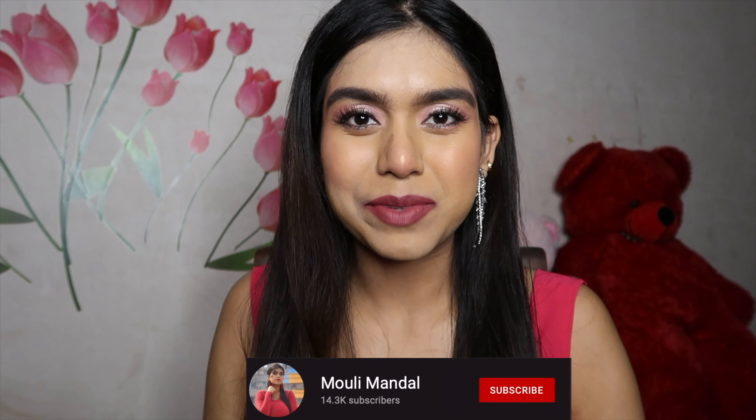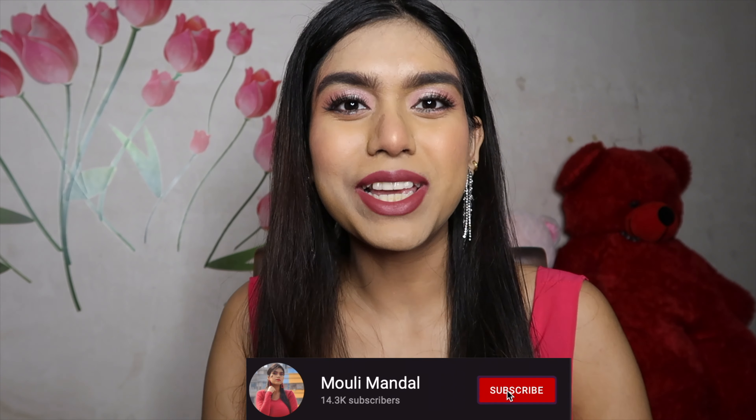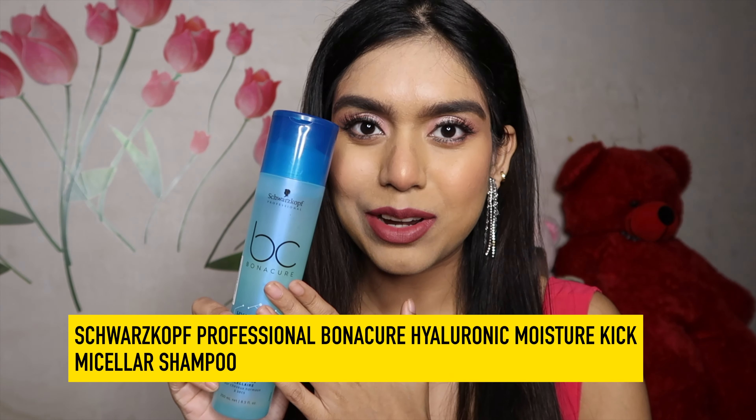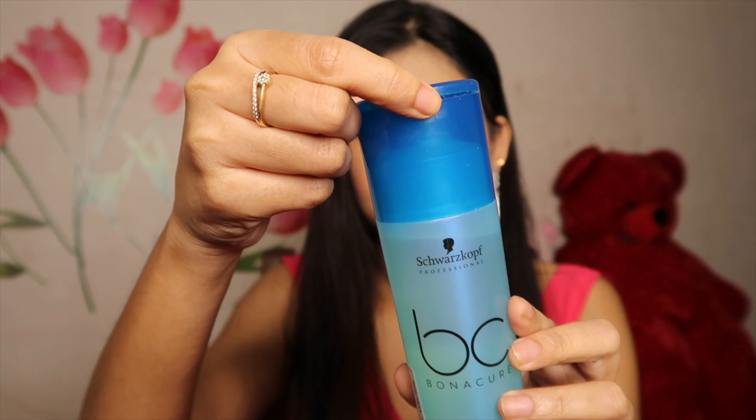Hi guys, welcome or welcome back to my channel. If you are new here, my name is Moolie. Welcome to another review video, and by seeing the title and thumbnail you already know that today I will be reviewing this Schwarzkopf Bonacure Hyaluronic Shampoo.